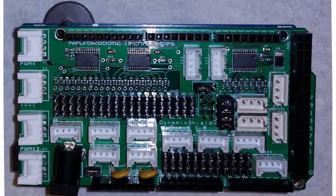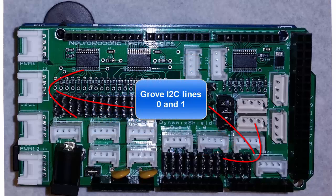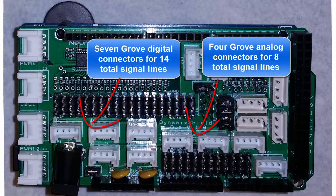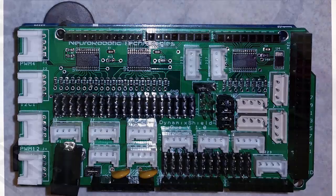The Dynamic Shield also has a number of Grove connectors. For the Due it has Grove connectors for serial lines 2 and 3, and also connectors for two different I2C lines. You can hook these up to Grove I2C hubs to add even more capacity. It also has a number of analog and digital Grove connectors as well. There are a lot of Grove modules available commercially and they're really easy to use.